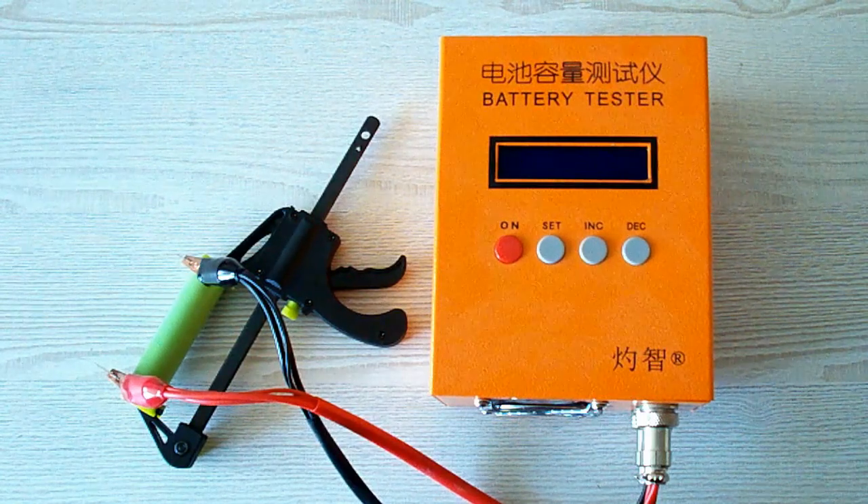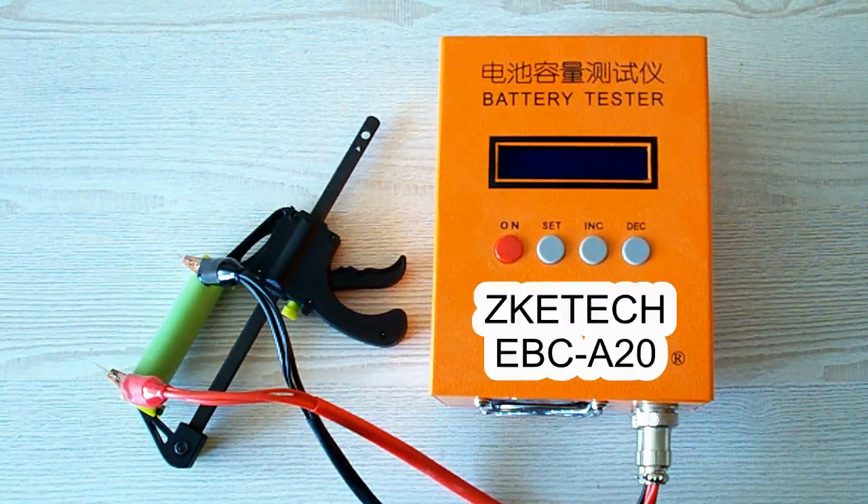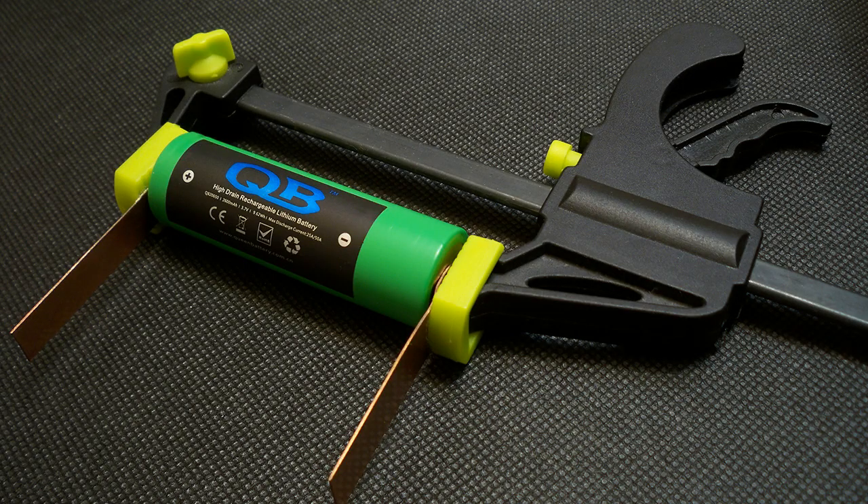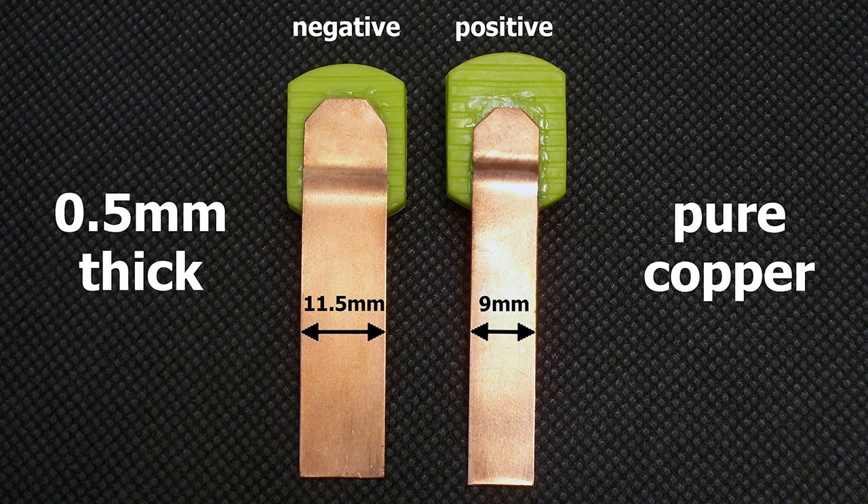All the tests were done using a special battery tester, the ZKE-TEK EBC-A20, which supports 4-wire measurement, discharge current up to 20A, and can be connected to a PC for building graphs. I've upgraded my battery holder to version 3.0, making contact pads from 0.5mm pure copper sheet. The positive terminal is 9mm wide and the negative terminal is 11.5mm wide. The pads are designed to provide good connection even with batteries that have deep-placed positive or negative contacts.